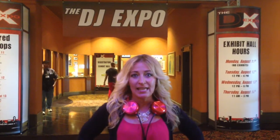Why am I attending the Expo? Well, for any DJ, even if you're a beginner DJ, it's great to attend the Expo because you're going to get first glance at all the new products. What's even better, you're going to get great deals on those products, and three, you'll also get to network with other people in the industry.